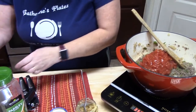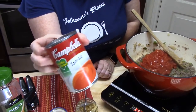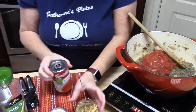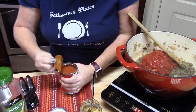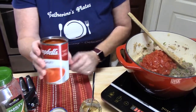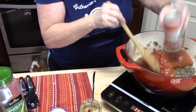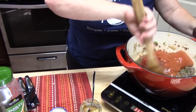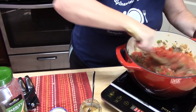Then I have a 10-ounce can of tomato soup. You can either use this or tomato sauce. I tend to use tomato soup because my husband can't eat tomato sauce, but he finds he can have the tomato soup. We're going to go ahead and add that in, and then stir everything together.